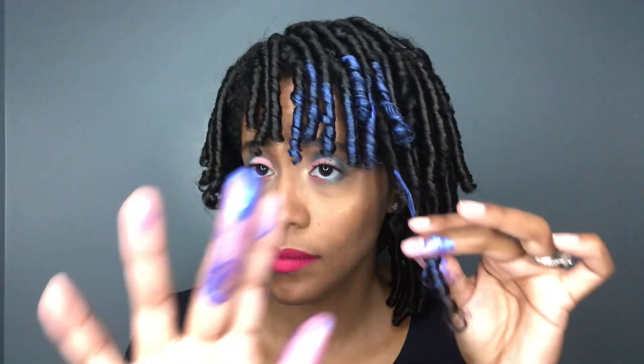Oh, I think that looks so pretty. I don't know if I will have enough to do all of my finger coils, but I will definitely try and make it work.